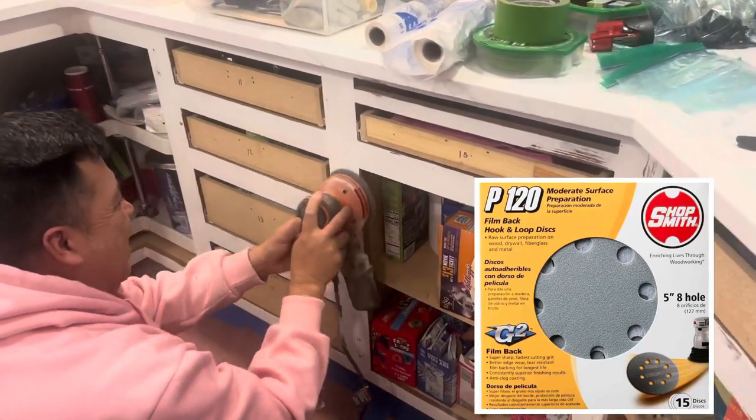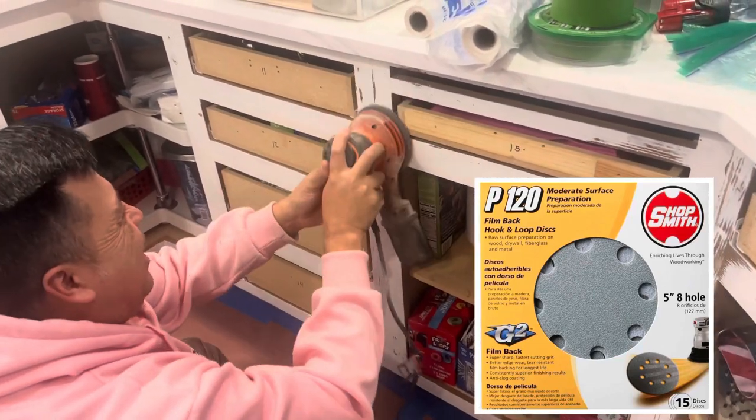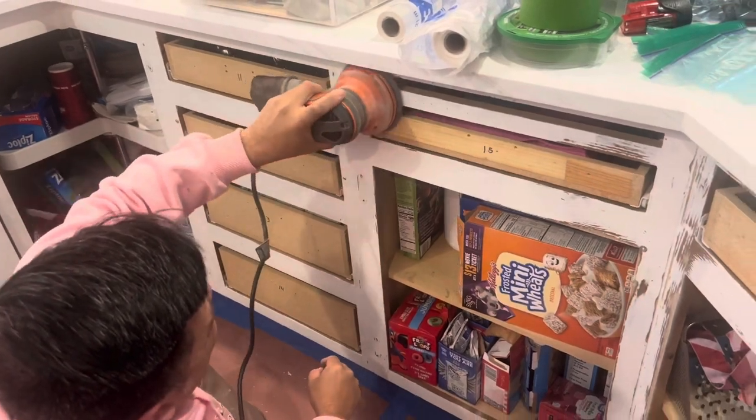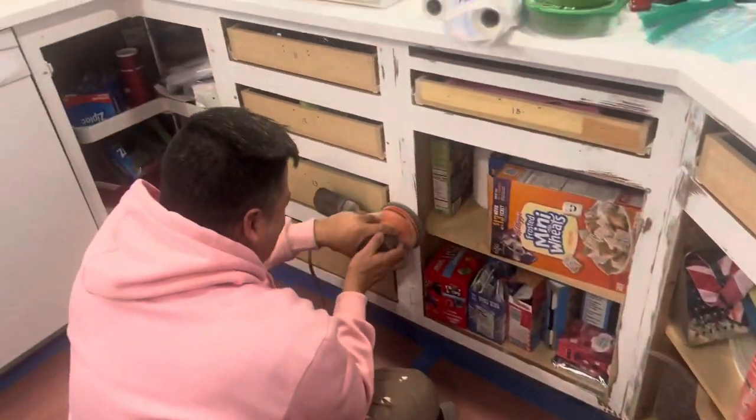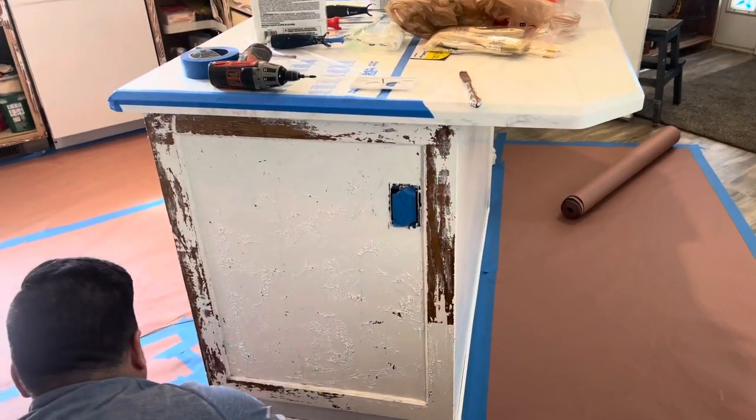Here we are sanding, and this is our favorite sandpaper. It holds up really well and does a good job. We're sanding and getting ready for paint.